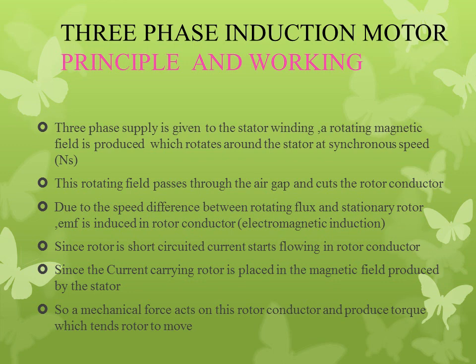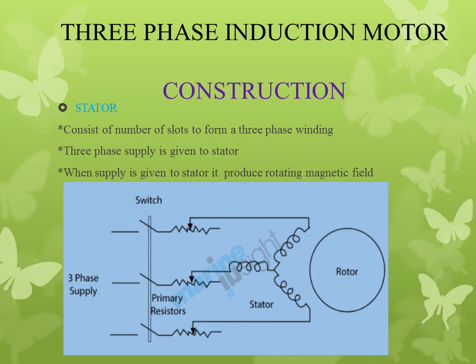Due to this force, that is due to this torque, we can move the rotor or do a particular work. Next is the construction of three-phase induction motor. The three-phase induction motor has two parts: stator and rotor.